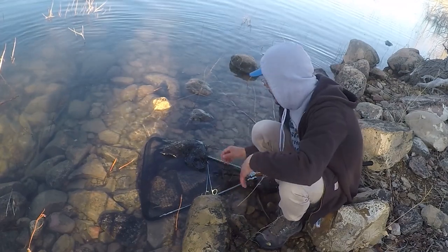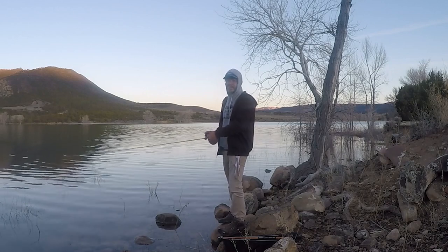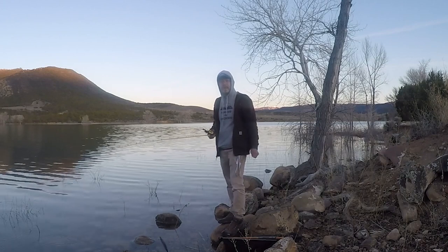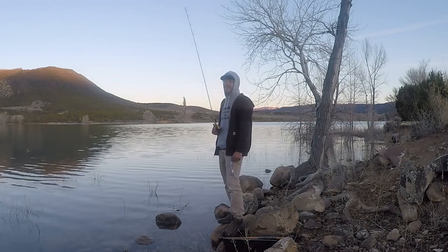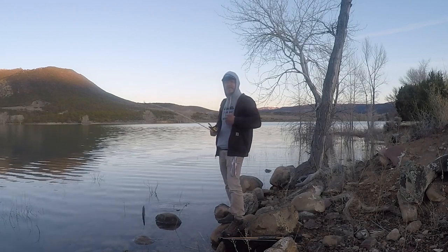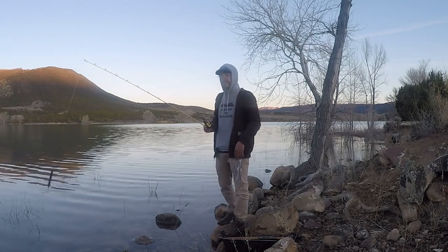Your line affects your depth more than anything, and it affects the action the jerk bait is allowed to have. The thinner the line, the more action and the deeper it'll go — keep that in mind. I'm going for pike right now so I'm using a 20-pound fluorocarbon leader, which is very thick for jerk baits. This lure is not going to go more than four to five feet deep because that leader is so thick, and it won't swing to the side as much, so I have to leave extra slack line to give it room to play.